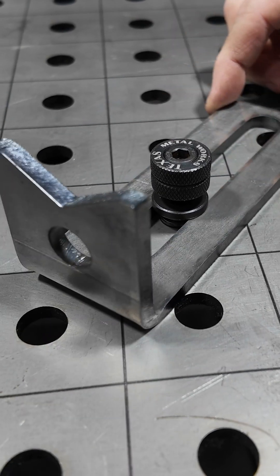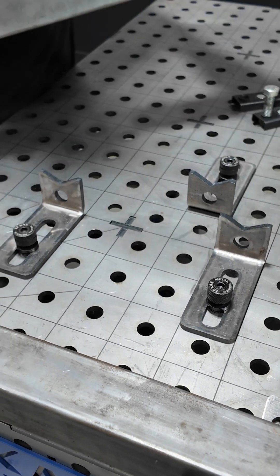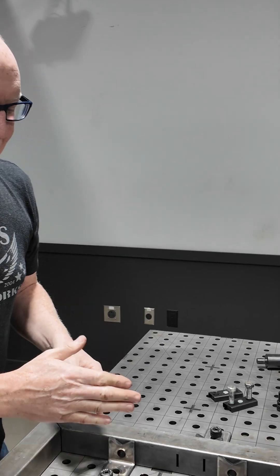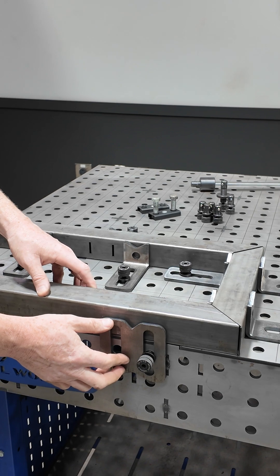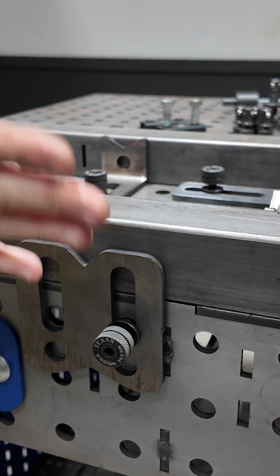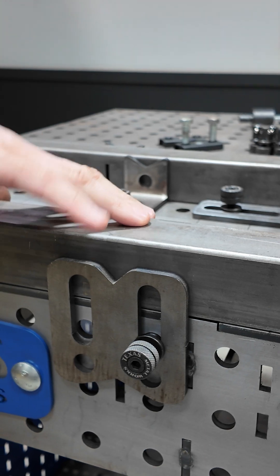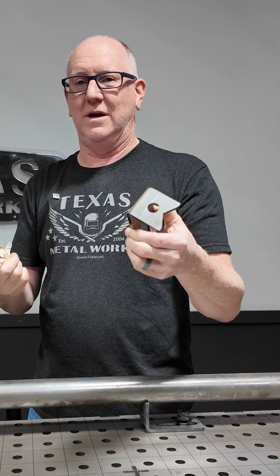With the sliding stops, I can put them up against this tubing and pull it out — these stay where they were. The same thing applies between the sliding stop and the edge stop. These were just using the edge of the table as a positive fixture point, so if you have a bunch of these, they can do lots of different things.